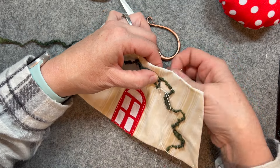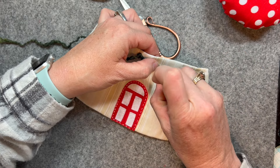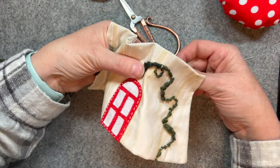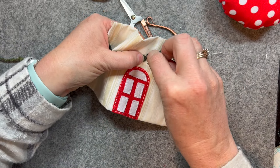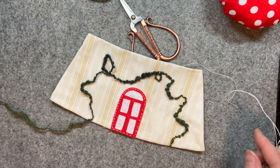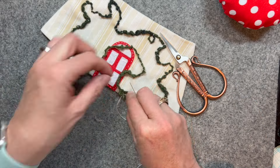I'm using white sewing machine cotton — it was only because it was what's on my desk, but I could have also used green to help mask it a little bit. In the world of slow stitching, part of the fun is seeing your stitches, so that's why I chose white. You can see I just laid it down there to kind of give myself an idea.